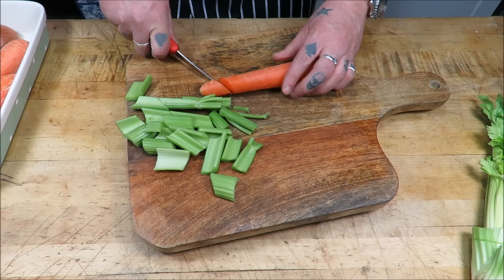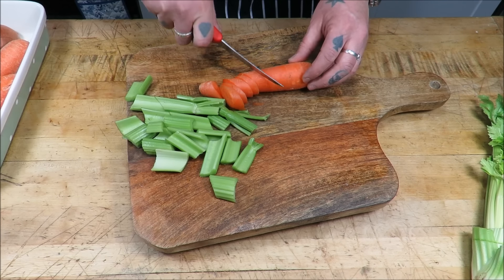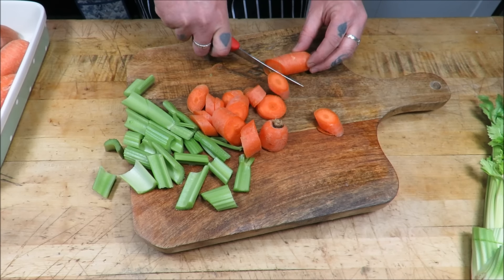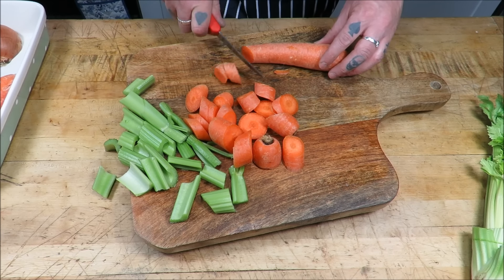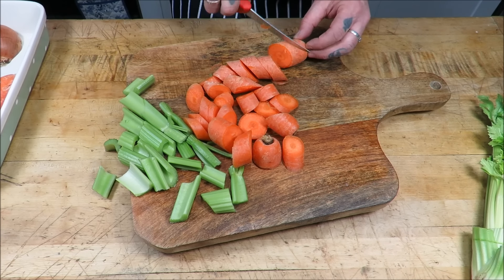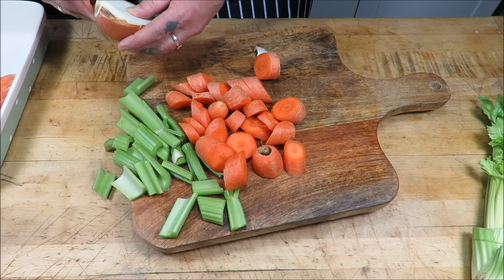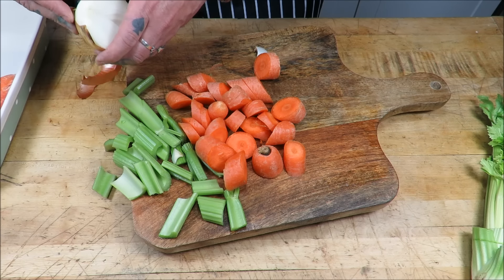This is the classic mirepoix — which is carrots, onion and celery. Going to add a good base to that poaching liquor. What I like about this is you can use up all the odds and ends out of your fridge, all the old carrots. I've got some half onions here, just going to take the skin off. Don't be too fussy.